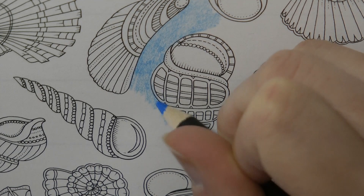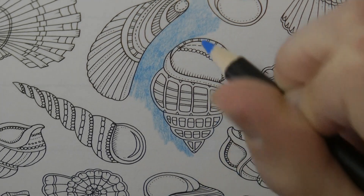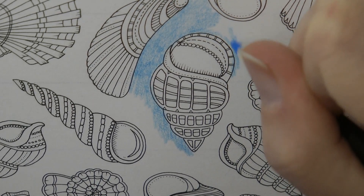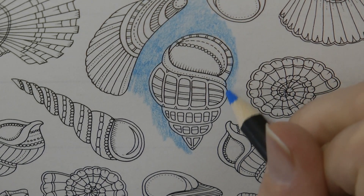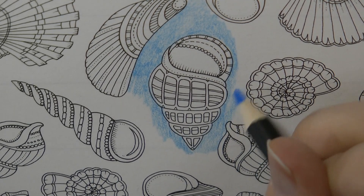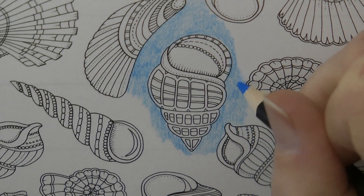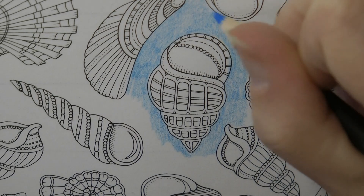Now because a lot of shells have a lot of white in them — I've just been having a look at photos of them online — I thought it would be a good idea to do a background, because then if I do leave white it will show up a little bit more, or even sort of pale colours and things like that. So this is my sort of watery background idea.